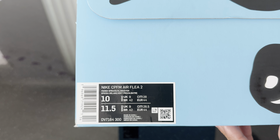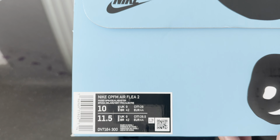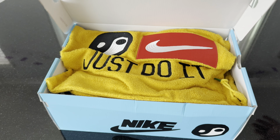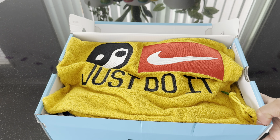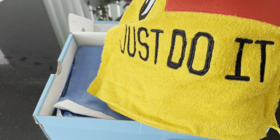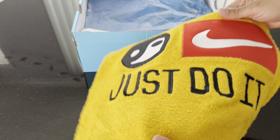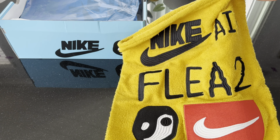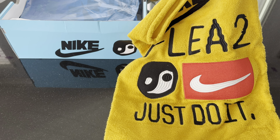Off the top, it's a huge box — bigger than a regular Nike box or a box in general. As you can see, it's kind of like that teal ocean blue color, really nice looking box, and kind of like that Cactus Plant Flea Market writing or font, and Nike with an oversized swoosh — just like on the shoe itself, which we'll get into.